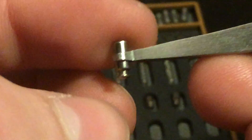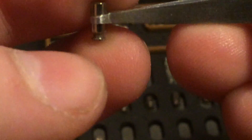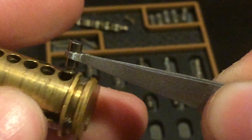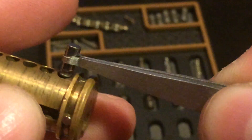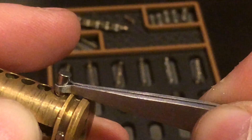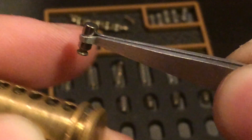Sorry about that. You can see that it's got a sharp edge. Here's how that works — you see that undercut? Gets caught. But here, it doesn't get caught.